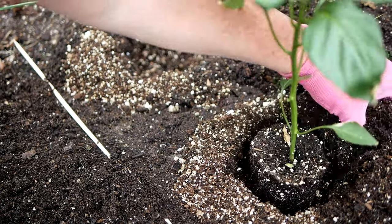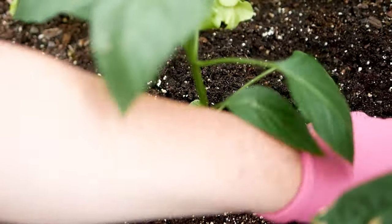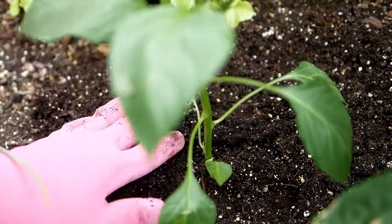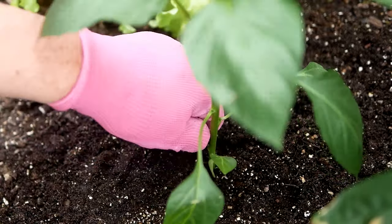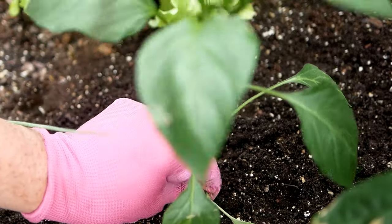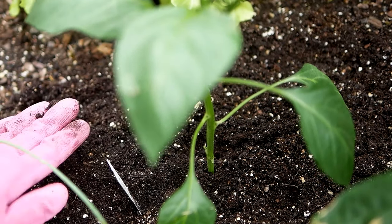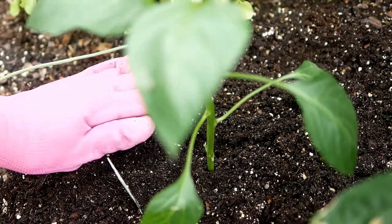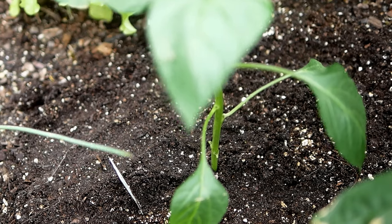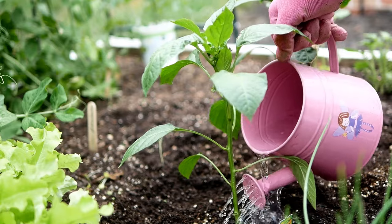Then I'll just pop in my pepper plants. I like to remove any lower leaves that might be touching the soil. You want to put your plant in right at soil level, like it was in its pot — don't go any deeper like you would a tomato plant, since tomatoes are more of a vining plant that will grow roots from the stem. You can see how nice and light and fluffy this soil is — it's just beautiful. Then give it a good drink of water.